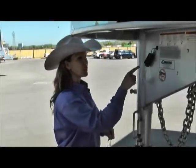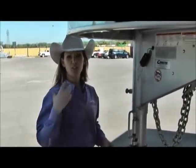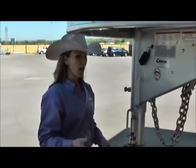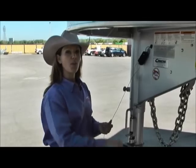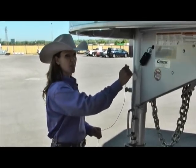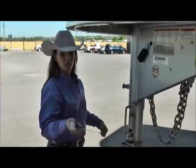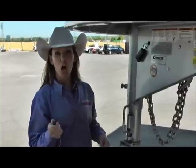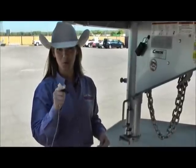This is your breakaway switch. In case of an emergency where your trailer becomes detached from your truck and the safety chains have broken away, the battery cable will break away and pull out this pin. When that happens, your brakes are actually going to lock up for five minutes to make sure the trailer doesn't pass you going down the road.